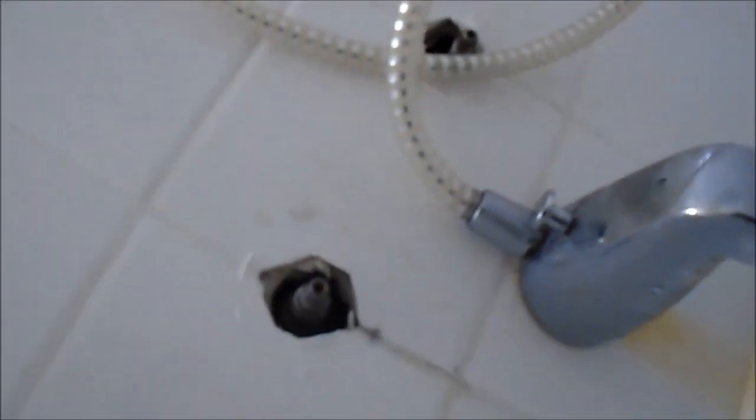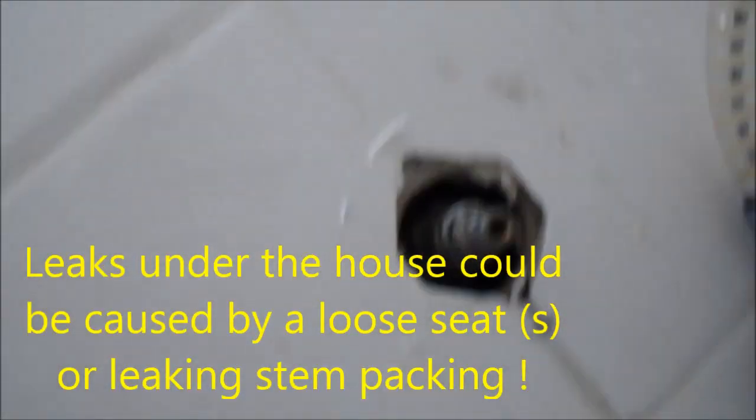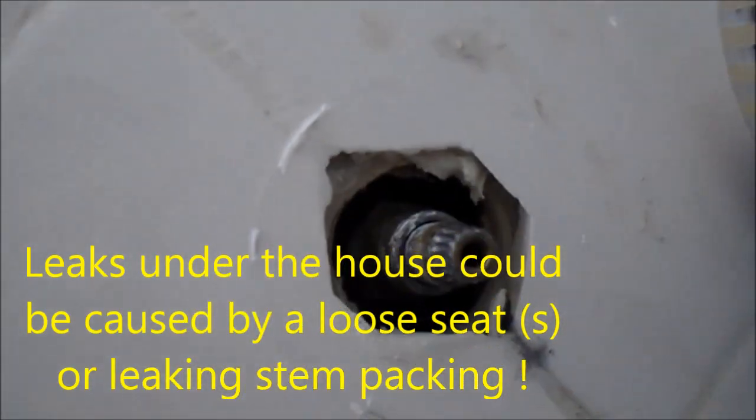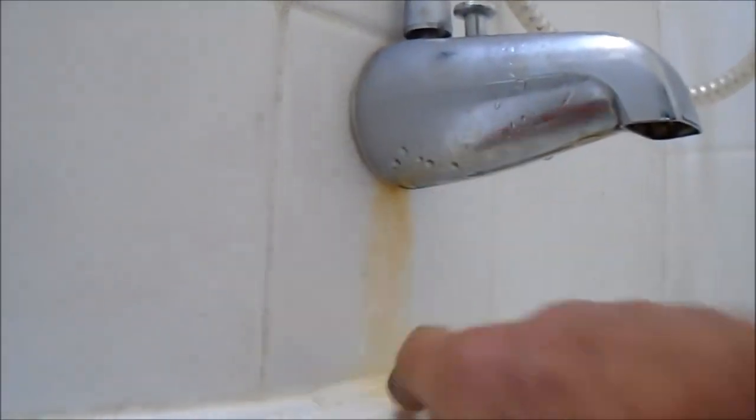I got the handles off using my little heater tool. This is going to require a plumber's tool which I don't have with me - it's basically a long socket that can get in there and pull that valve out, and then we can look at the washer. But the water is on at this point and you can see it's actually dripping in two places - it's dripping down here too.